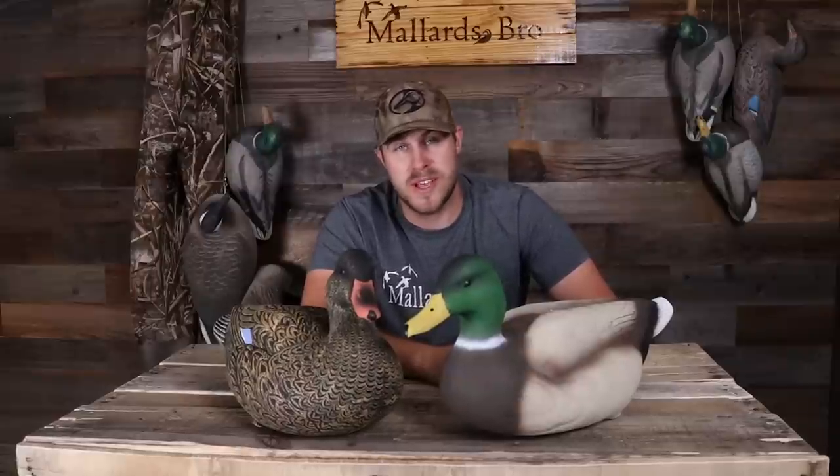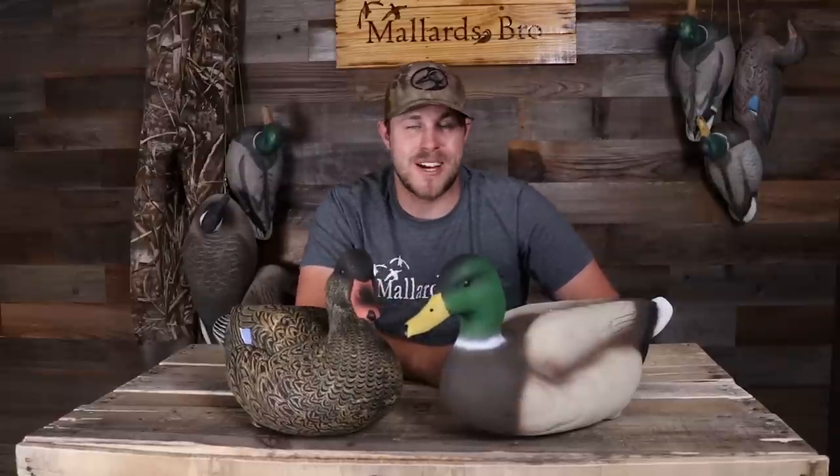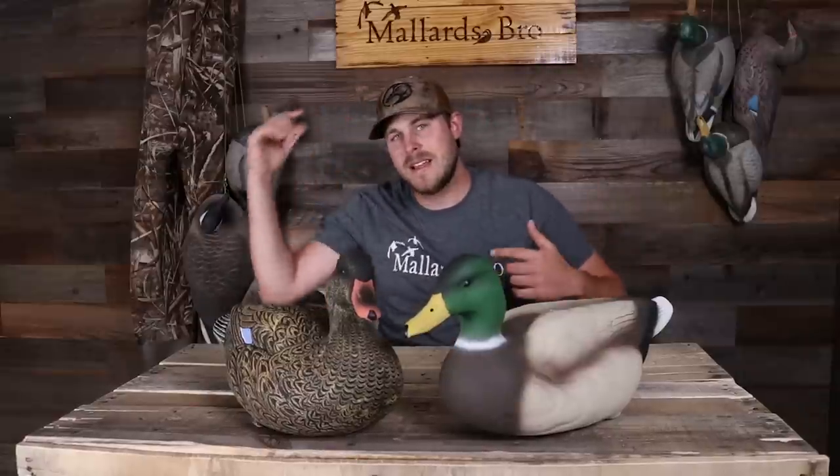If you haven't already, be sure to hit the like button and subscribe to the channel. We just hit 86,000 subscribers — getting close to 100k, which I think we'll hit this next season. I'm looking at doing some more giveaways pretty soon. Go follow the Flyways Collective and follow me on social media — Twitter, Instagram, Snapchat, and Facebook. If you want one of these shirts or hats, head over to my website and help support the channel.